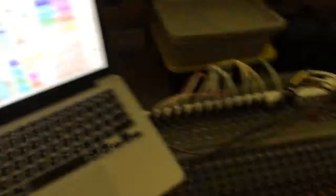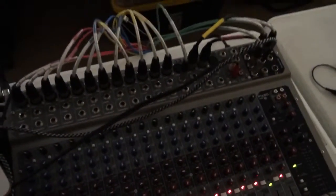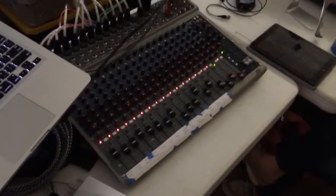Nothing too crazy but I definitely want it to be computer controlled. Church's board, just a PV like a 20-channel. Running everything through a snake.